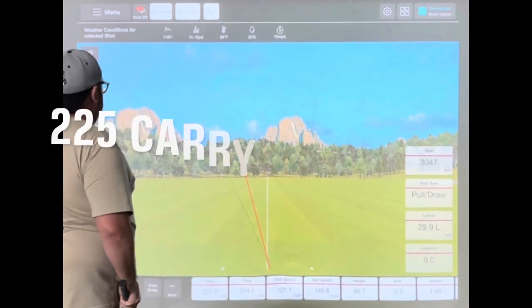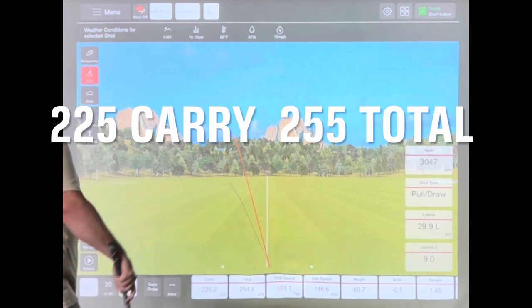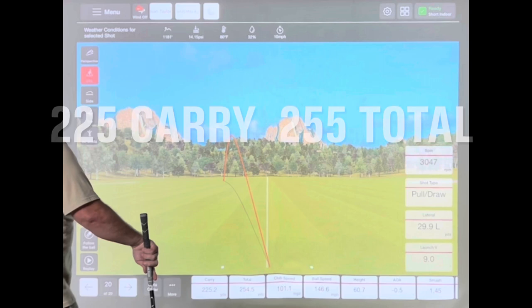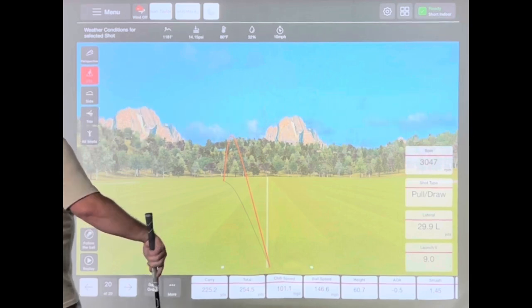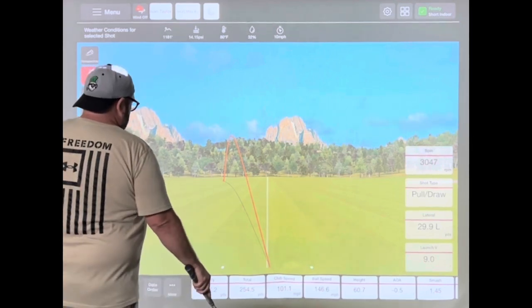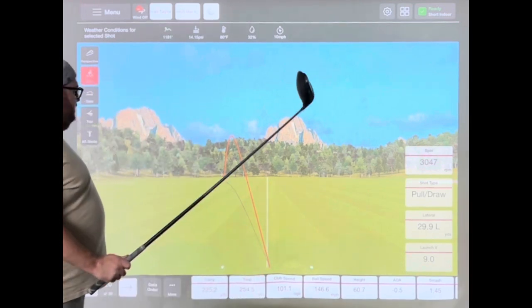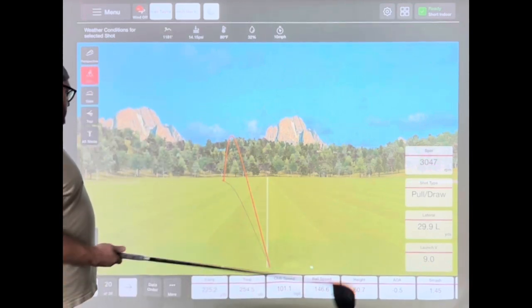Carry is 225.2 yards. The next one was a big pull — 30 yards to the left, but I squirted it up pretty well. It felt pretty good. I think that's my highest ball flight at 146.6, with the high spin still.